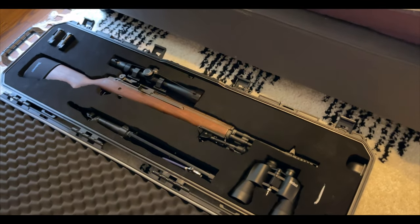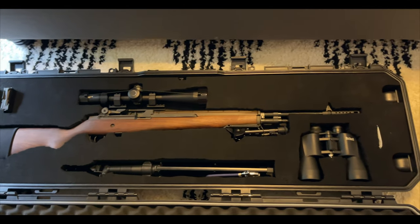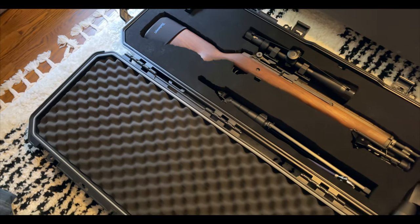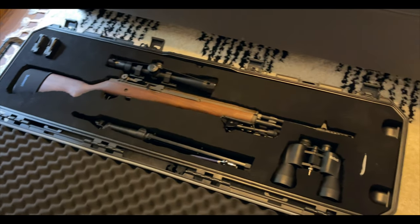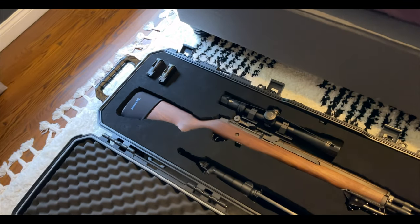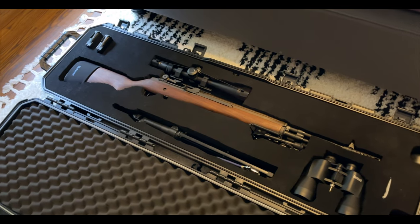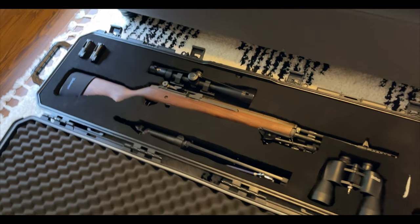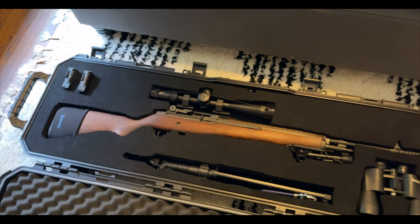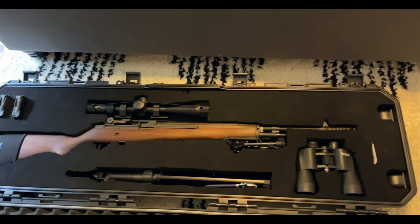One of the most beautiful setups you'll ever see: a beautiful Springfield M1A loaded. In this case, I have my tripod, binoculars, tools on the side, a couple of wrenches, couple of mags — and then the rest I take in a separate bag, such as a sandbag, ammunition, etc. I get asked a lot what I did and how long it took, so since I upgraded scopes I'll do a little video for you.